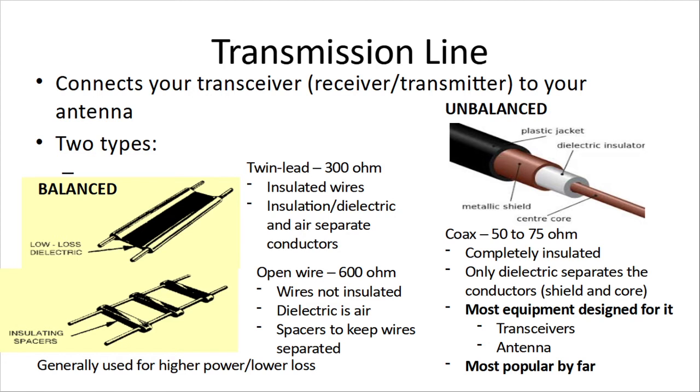Open wire is generally used for higher power and lower loss, but those wires are exposed and not insulated. Unbalanced — coaxial wire, similar to what you have for cable TV — is by far the most popular. It has an impedance of 50 or 75 ohms and is completely insulated, with a dielectric material separating a center conductor and a shield. Most equipment — transceivers, antennas — is designed for coax, and because you can lay it on the ground or bury it, it is by far the most popular. You can't bury ladder line or twin lead because the dirt around it changes the dielectric properties.